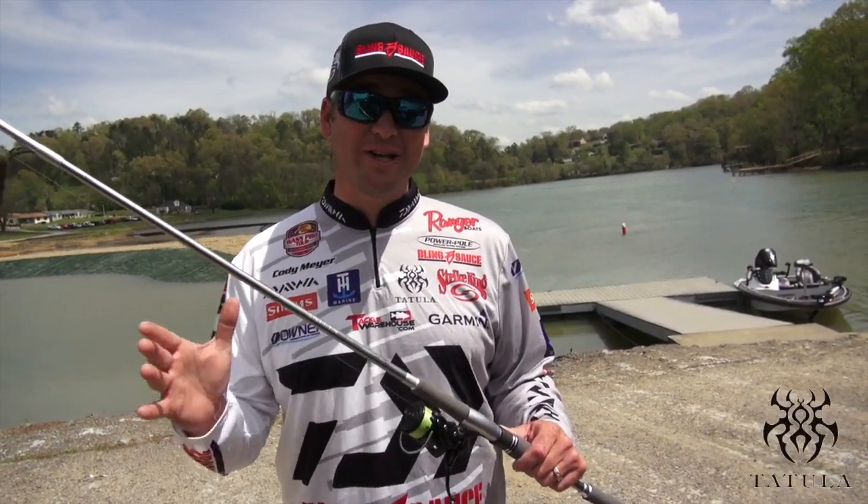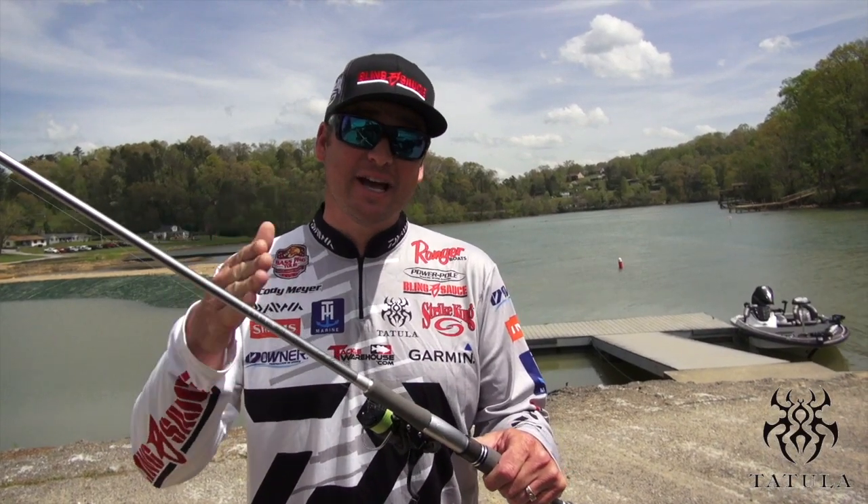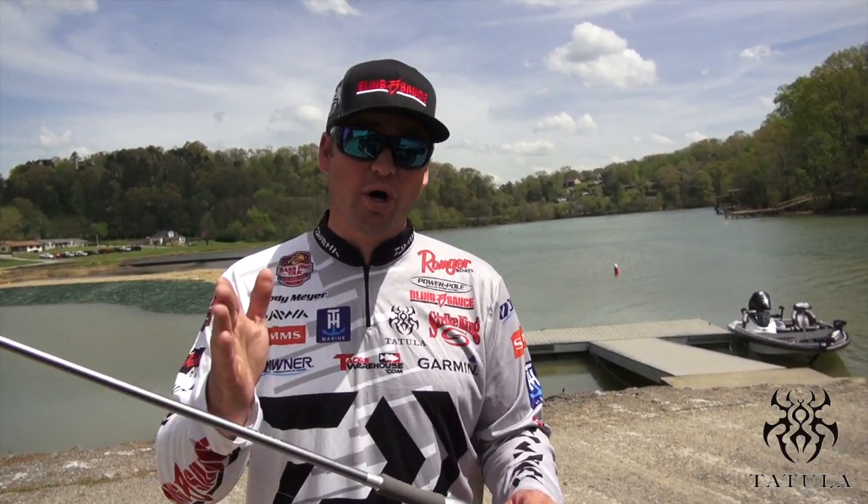Are you looking for the perfect Wacky Rig setup? Then look no further than the Daiwa Tatula Elite. This is a seven foot, four inch versatile rod I designed with the Daiwa Tatula LT spinning reel. Absolutely perfect combo for a Wacky Rig. Let's go to the water.